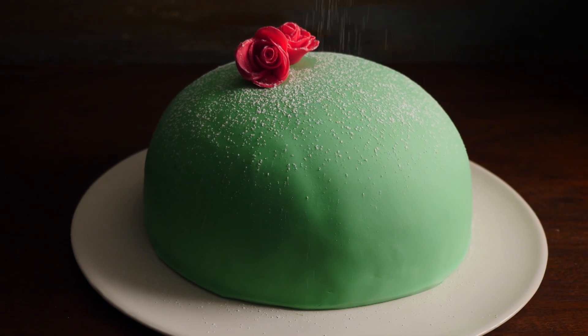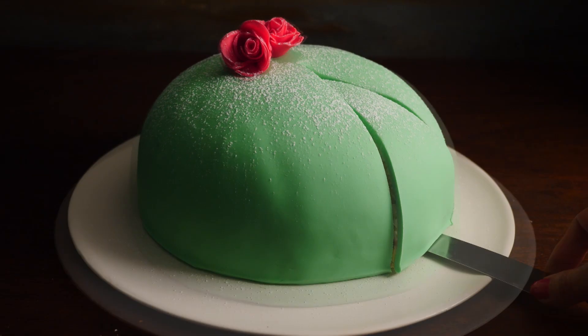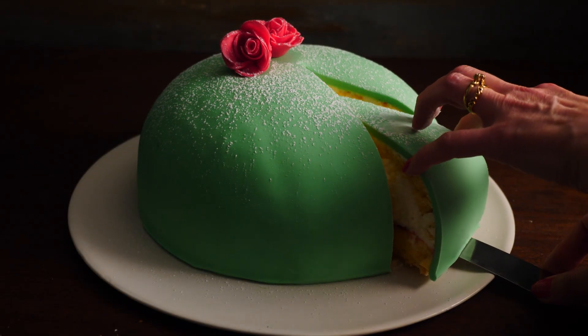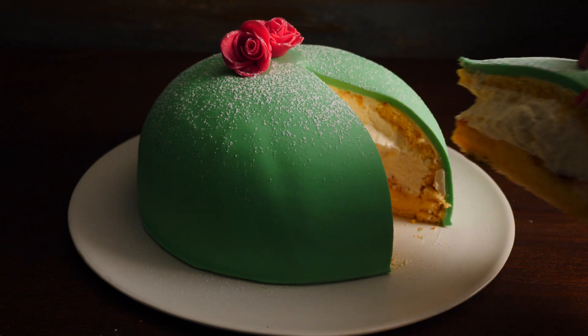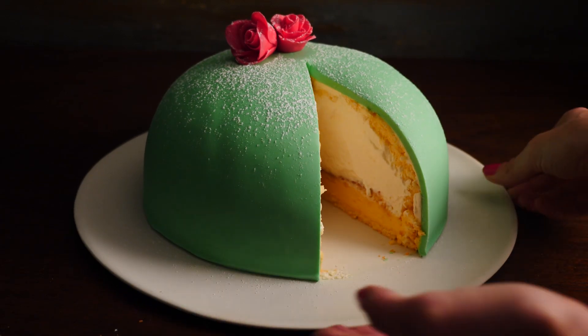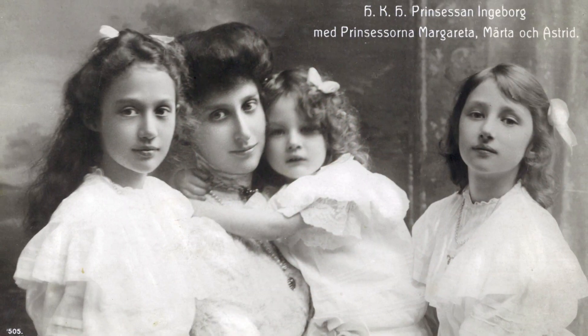This recipe was actually invented and published by a home economics teacher, Jenny Akerstrom, in 1948. She called it 'green cake' in her cookbook, and the reason it's called a princess cake is that she happened to teach three princesses in her class, and this was apparently one of their favorite cakes.